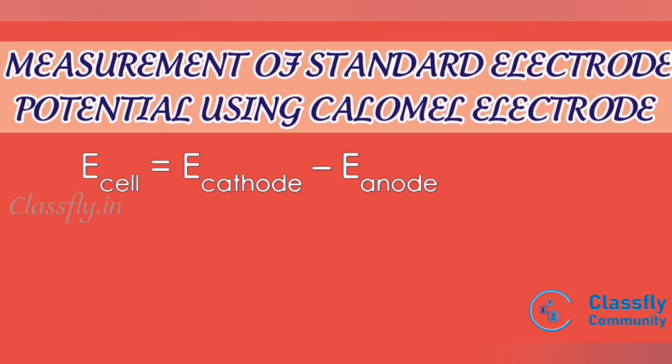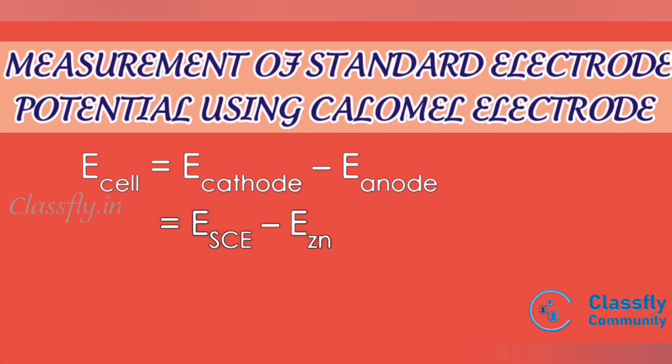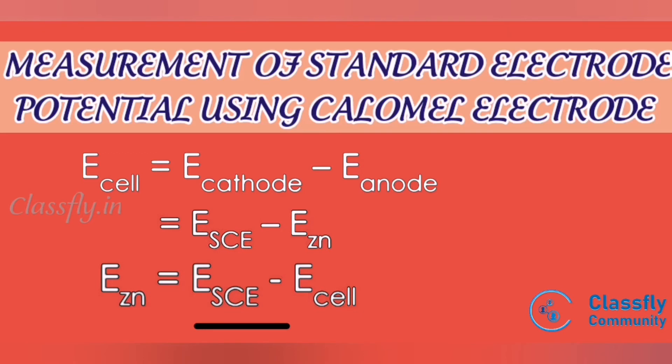The zinc electrode acts as the anode and the calomel electrode acts as the cathode. So: E_cell = E_SCE − E_Zn. Rearranging this equation: E_Zn = E_SCE − E_cell. The potential of the calomel electrode (SCE) is a known constant, and E_cell has already been measured. Substituting these two values gives us the electrode potential of the zinc electrode.